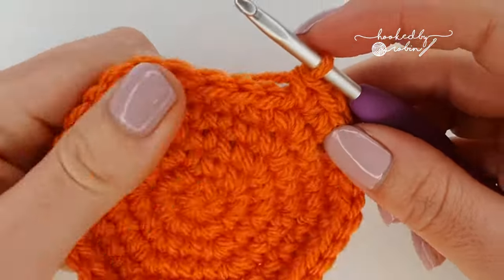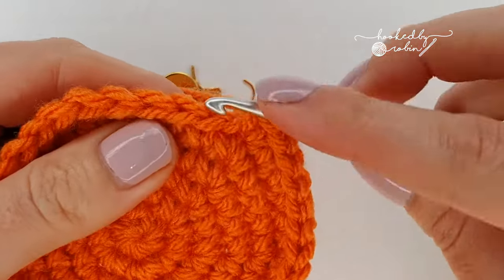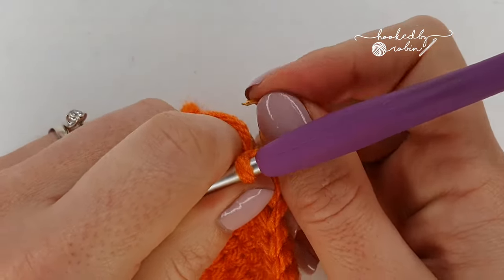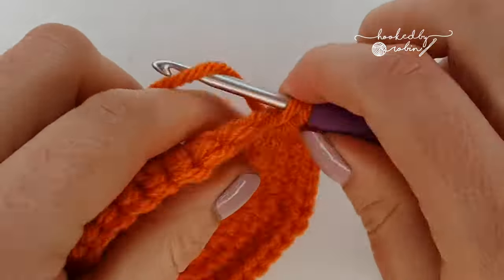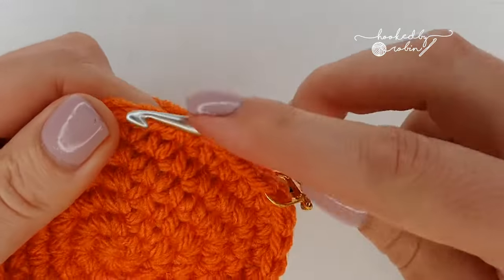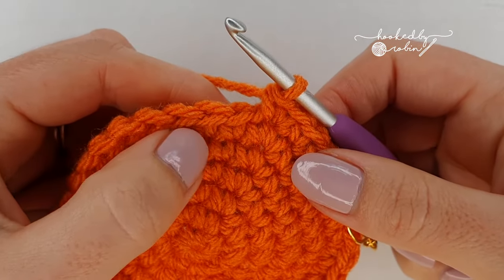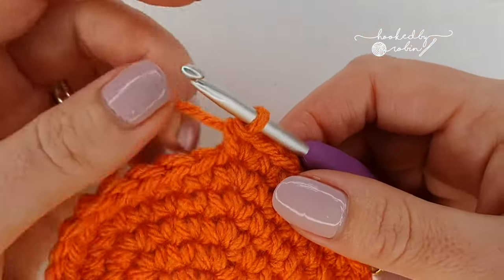For the next round we're going to start with five single crochet then increase. Do your first one and mark it with the stitch marker — the stitch marker is optional but it makes it a lot easier to remember where the beginning of your round is. Do four more single crochet then increase. Continue this around: five single crochet then increase all the way around. At the end of this round you'll have 42 stitches.